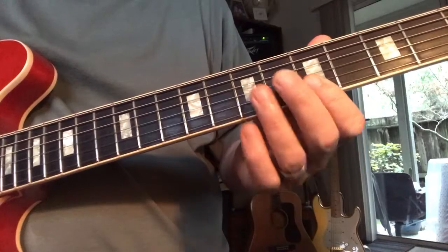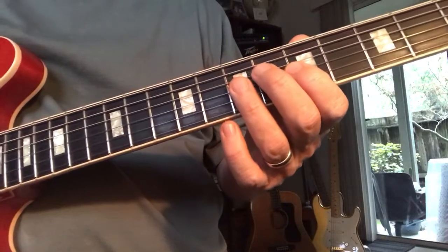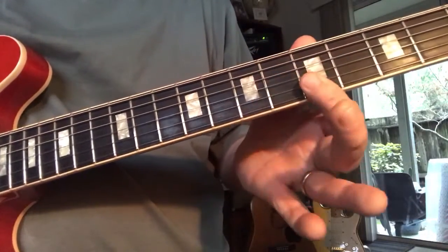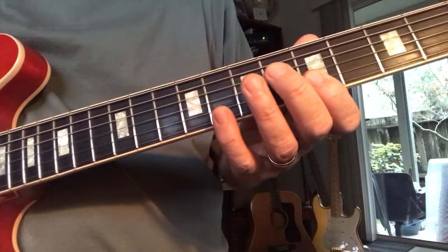Now they're just using a major 3 — so there's an instance where you can throw in a major 3. I'm just going flat 3, 3, and then 5, 1 with the index, and then pinky flat 7.